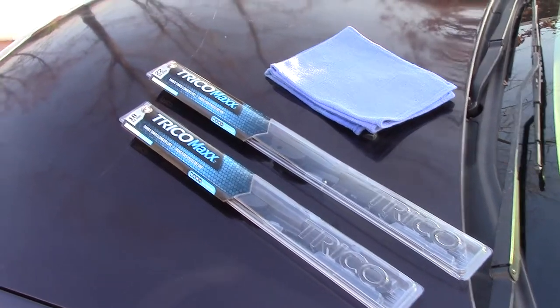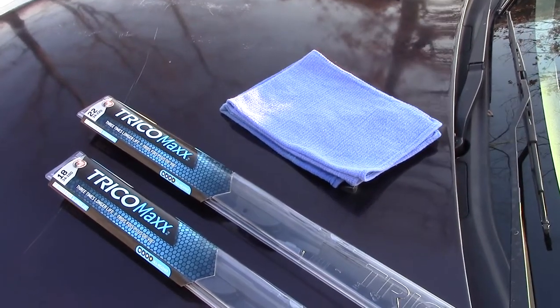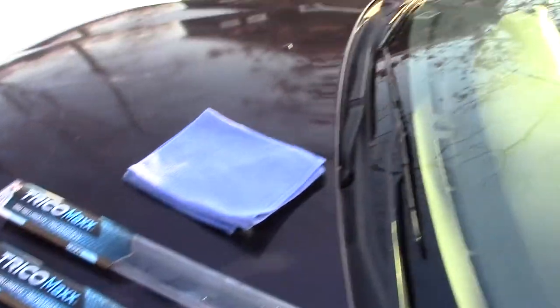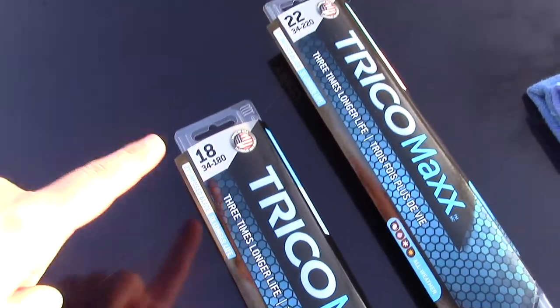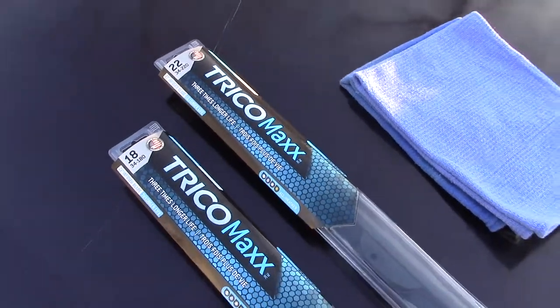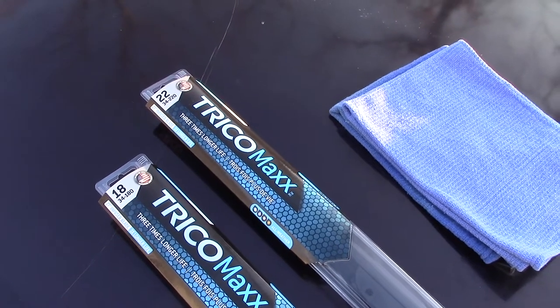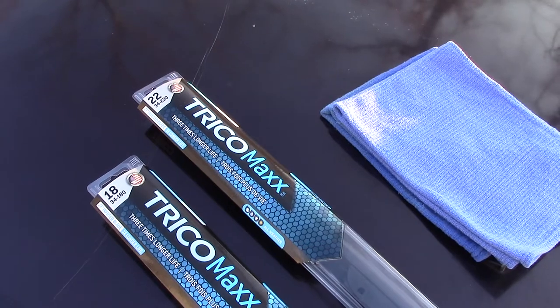One thing that's important to note is that every windshield wiper is going to be a different size for a different car — it could vary depending on what year your car is. But for the 1998 Accord, the passenger side takes 18 inch and the driver side takes 22 inch. If you're unsure, any auto parts store will have a book or chart showing you what size wiper blade goes with your car.